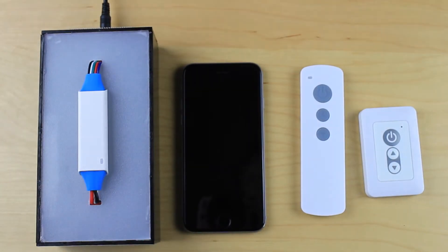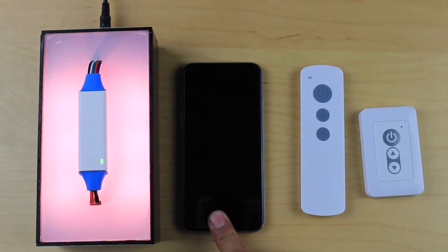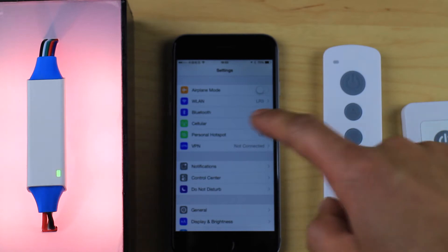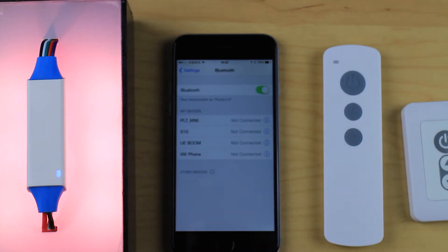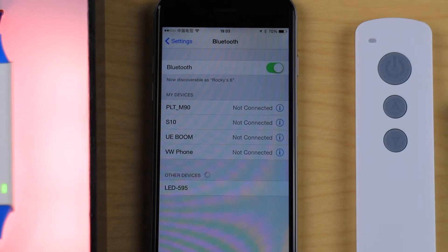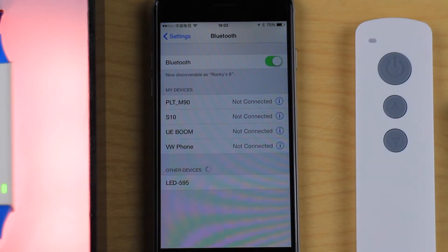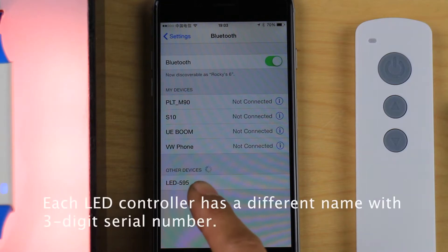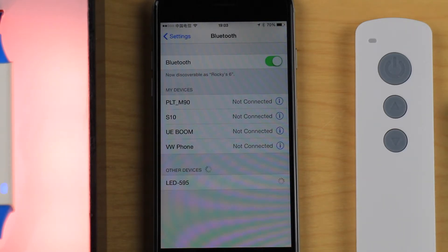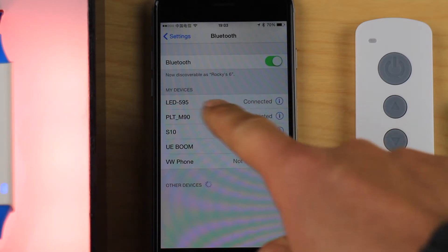Let's turn on the LED controller and go to the settings page. On first power-on, you need to link the smartphone to the LED controller via the Bluetooth settings page. You can find the device listed as 'LED 595' — this is the name of the LED controller. Every controller has a different name, making it easy to identify when you have many. Tap on the name and the smartphone will connect to the controller.